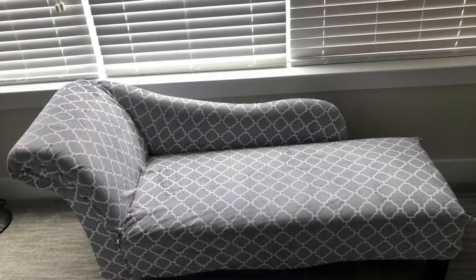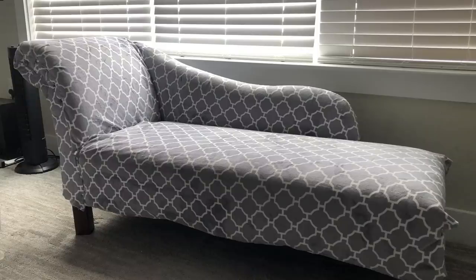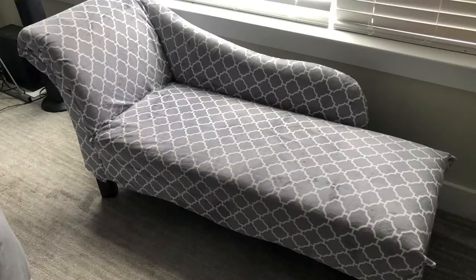Hey guys, Edo of Essentials here. For today's video, I'm going to be working on an old lounge chair that I've had. I covered it with a different fabric because I was in a hurry and I didn't do a good job at it — this was like four to five years ago. So today I'm going to show you guys how I'm going to properly cover up the chair.